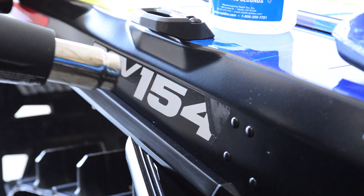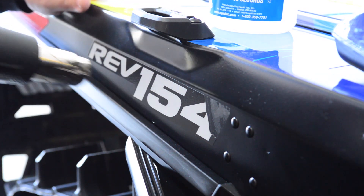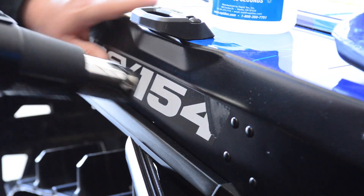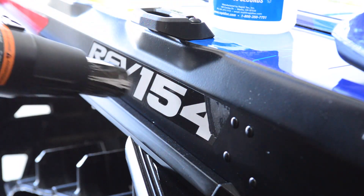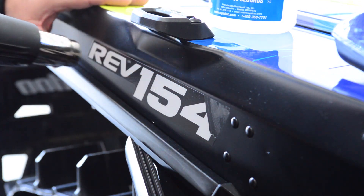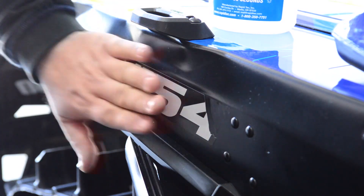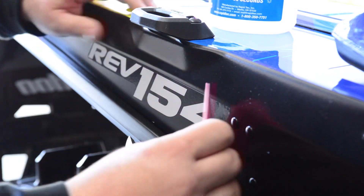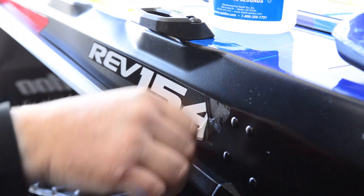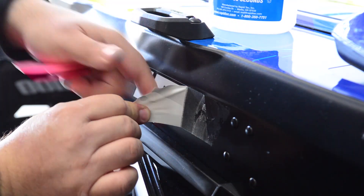Apply a little heat, get it warm — you don't want to roast it, but get it warm. Then throw in a little chiseler here to get it started and take the decal off. No big deal, this is the easy part.